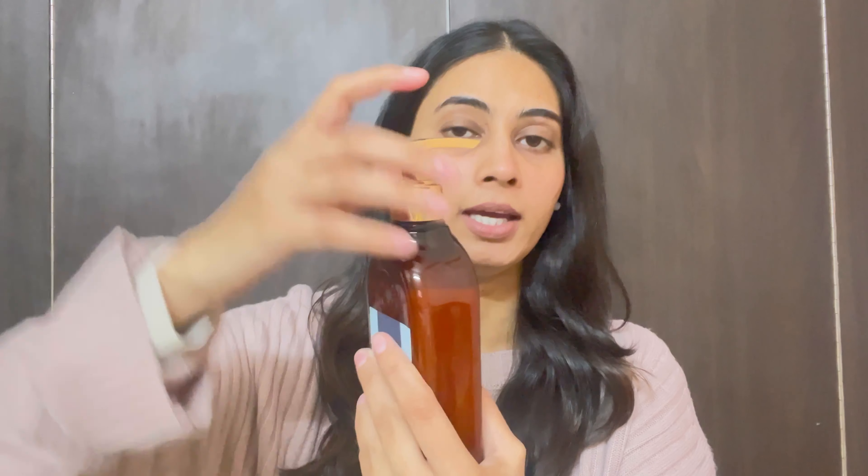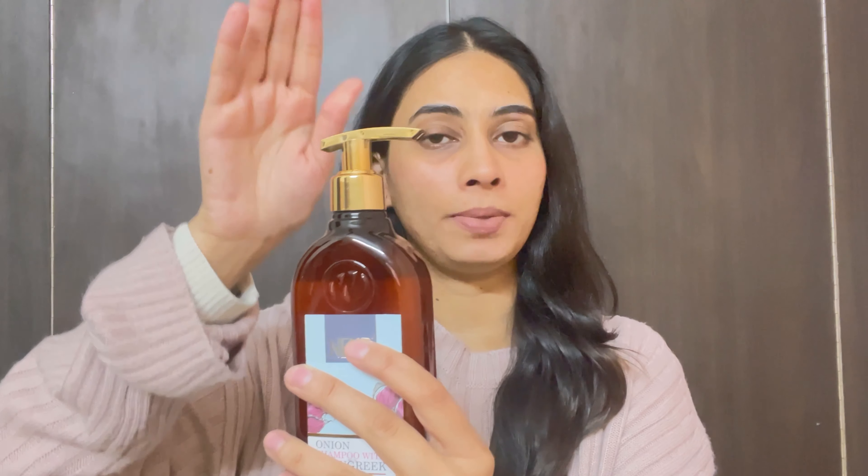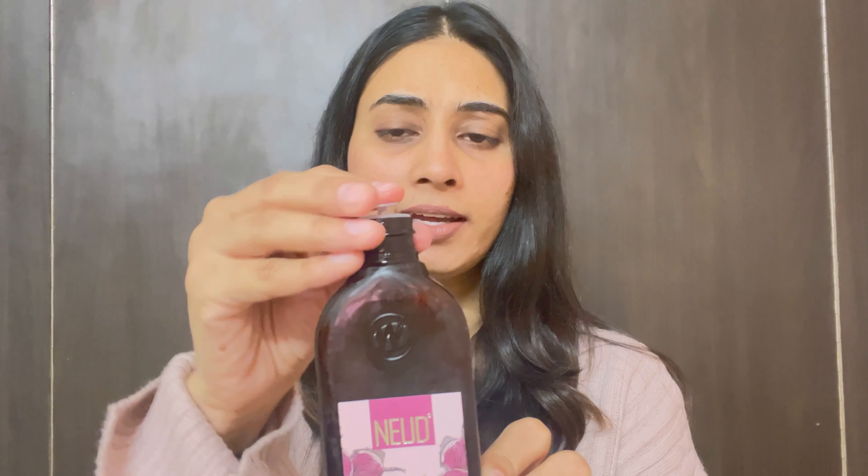You unlock it first, and when you pump it, it dispenses. When you are not using it, you can lock it back. The oil has no chance of leakage because it has a small plastic cap. So when you are not using it or travelling, you can keep it sealed — it doesn't leak.